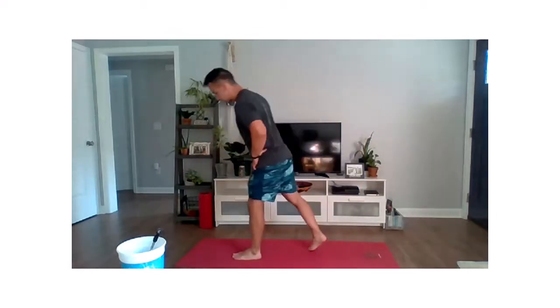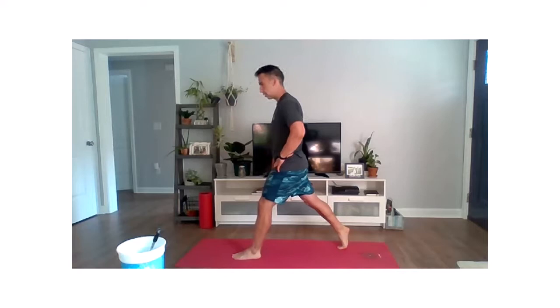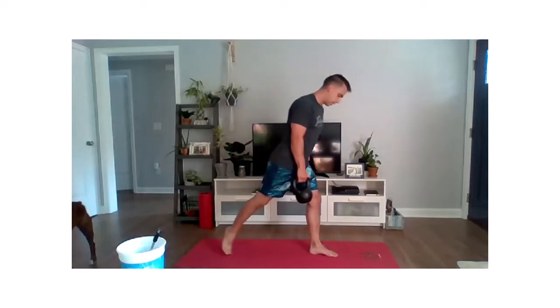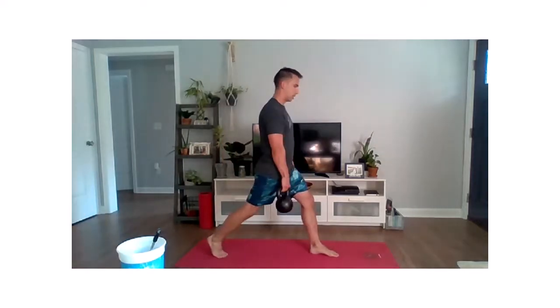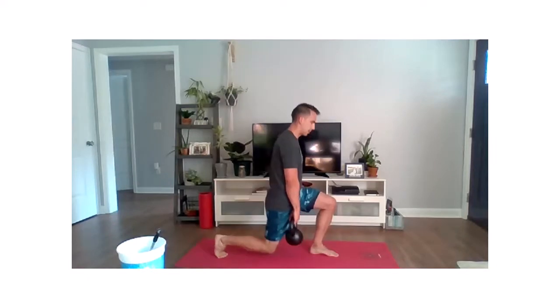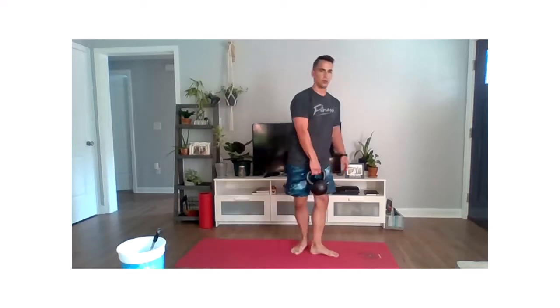Our first movement is a static split squat. We're taking our stance nice and wide. Starting with what we call a suitcase hold — that kettlebell or dumbbell held down right in front of the back leg. We're just dropping that knee to the ground or just above the ground. We'll do left side and then we'll do right side.